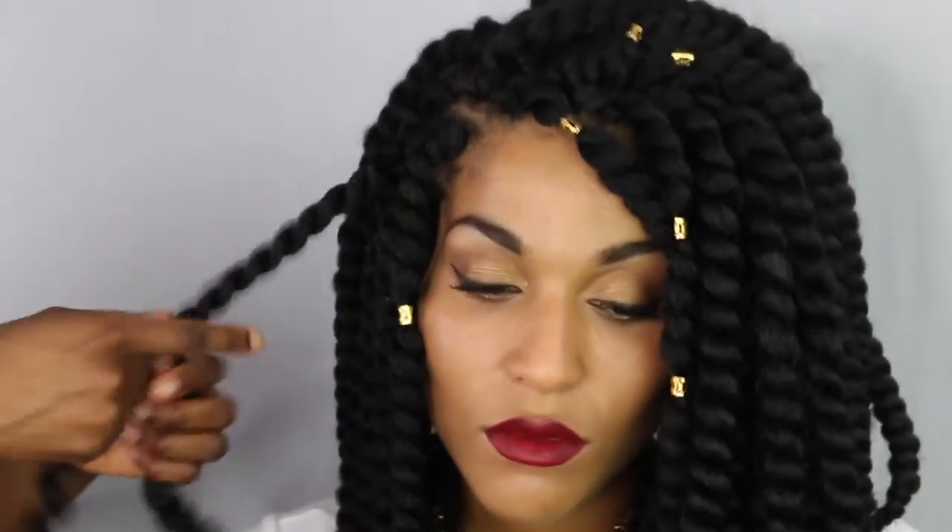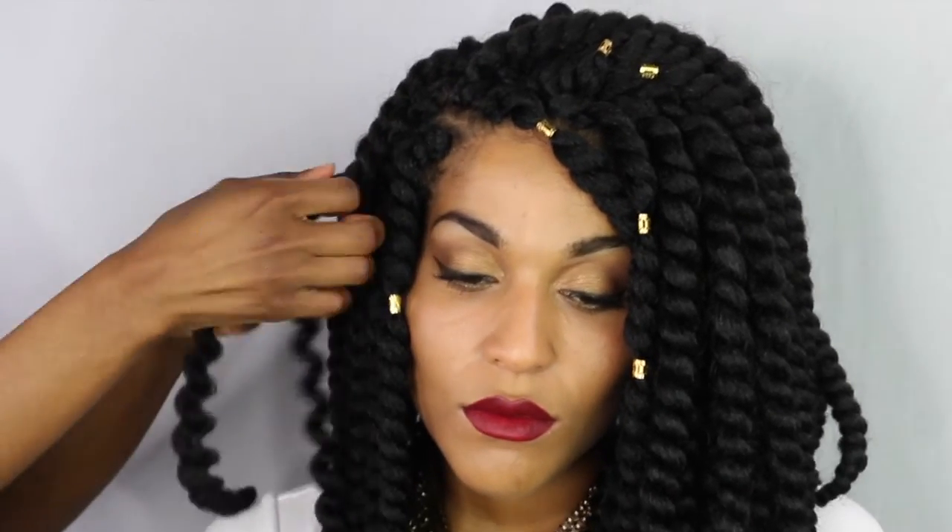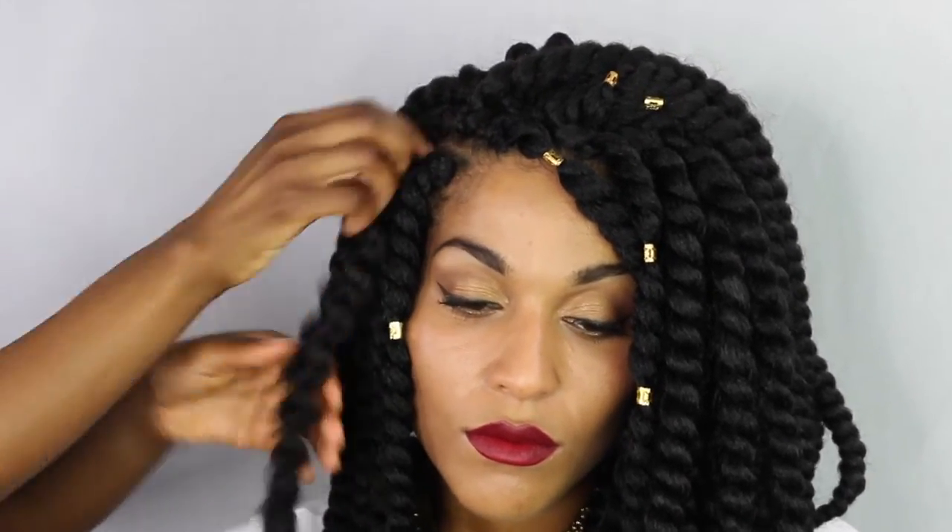Hey guys, so this is basically like a part two of my previous how-to install crochet twist video, which I will link for you right now. Here I'm just showing you the 14-inch version of the same pack of twists and how I unravel them. It's just a quick mini tutorial to show you what it looks like before and after. As you can see, it's a pretty simple, quick and easy process to unravel the twists, and it creates a twist-out look which shows the versatility of these packs of twists.